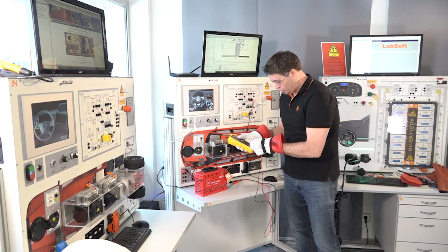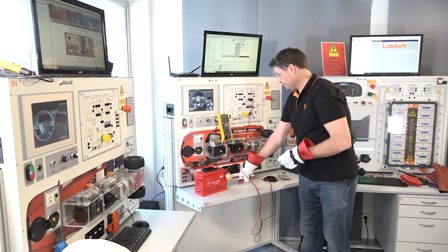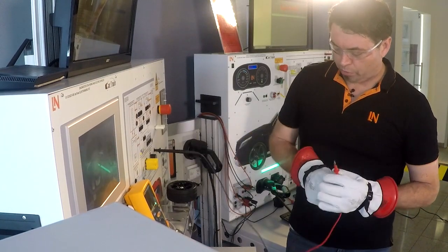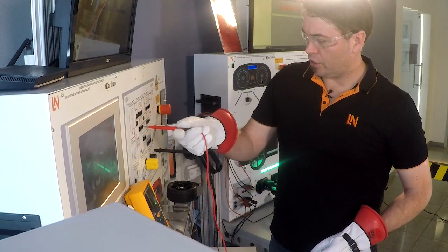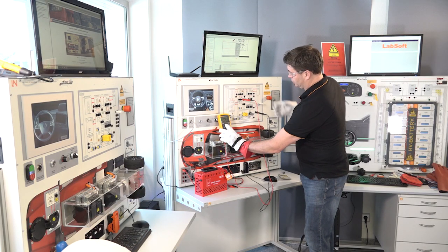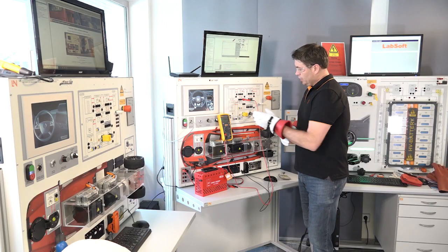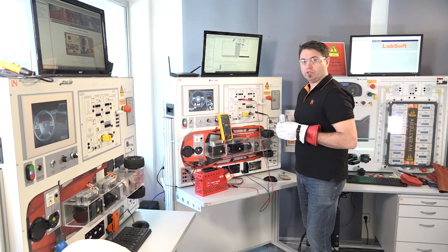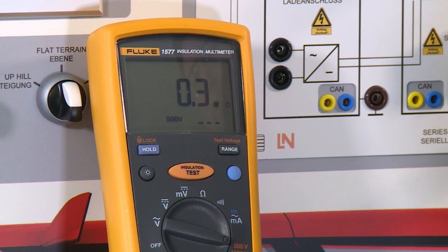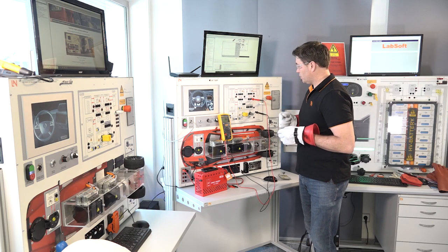We can use the same measuring device, but we need to switch around how the leads are connected and change the settings. Using the breakout box up here, it's quite easy to take measurements. We've got our ground point right here. Because we don't know exactly which motor generator has the fault, we start on motor generator one. The insulation test shows 550 mega ohms — done at 500 volts, so it's a real insulation test. Motor generator one is perfect. Moving to motor generator two, we can see 0.3 mega ohms — well under the limit for a correct insulation test. The fault lies within motor generator two.